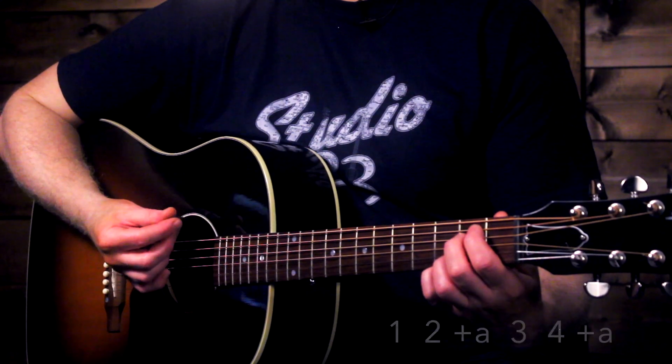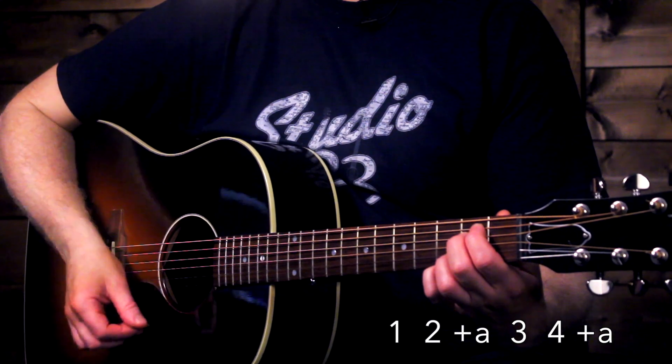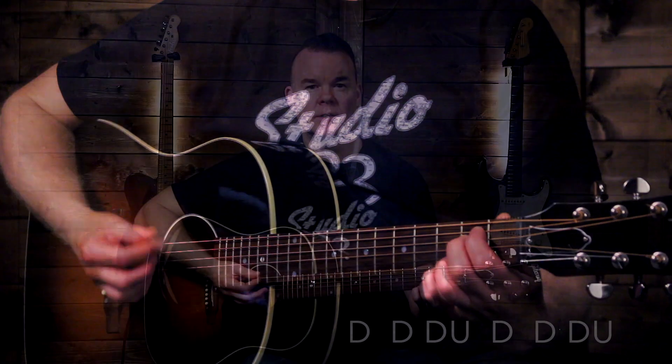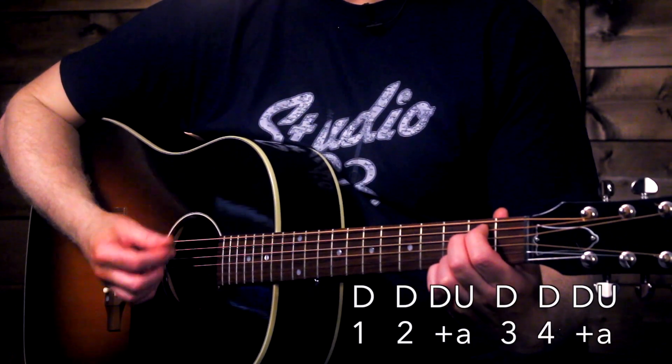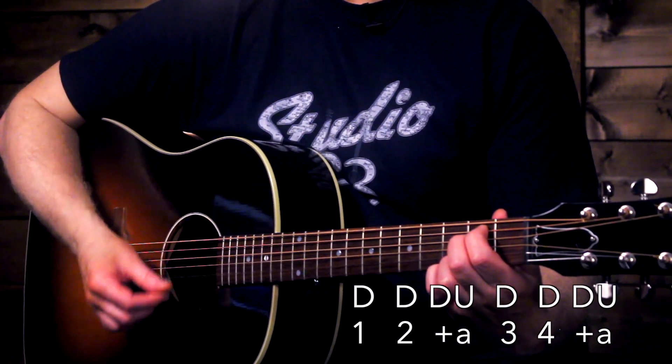Let's take a look at that strum. This strum pattern is the same as one we learned in a previous lesson. We're going to be playing: one, two and a, three, four and a. Down, down, down up, down, down, down up. I recommend just getting that strum pattern down with one chord first, and then start adding in the other chords. Once you're comfortable with that strum, then start adding in the other chords.